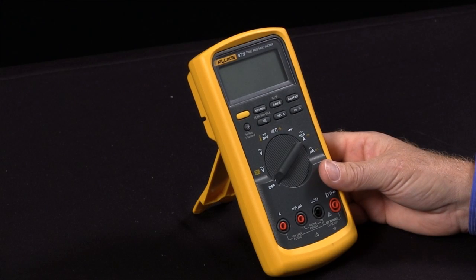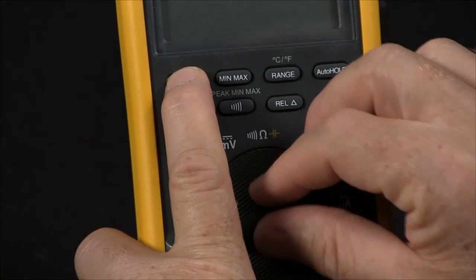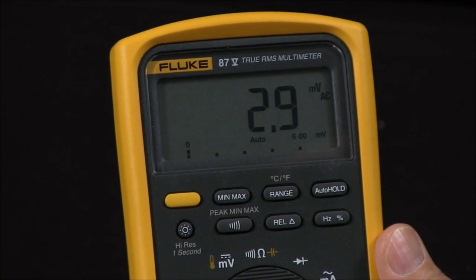For example, if I want to disable the automatic power off, I would hold in the yellow button and turn it on. This will disable the auto power-off so the meter will stay on, otherwise it would automatically power itself off after 30 minutes.